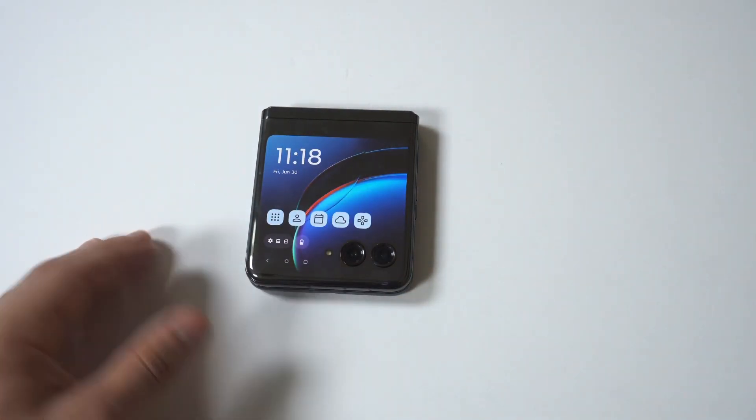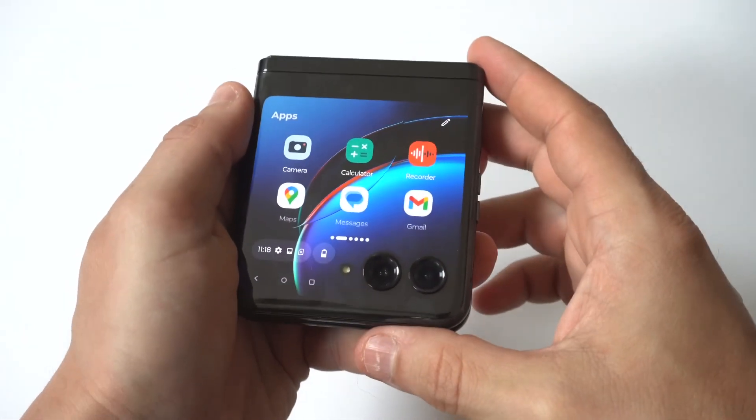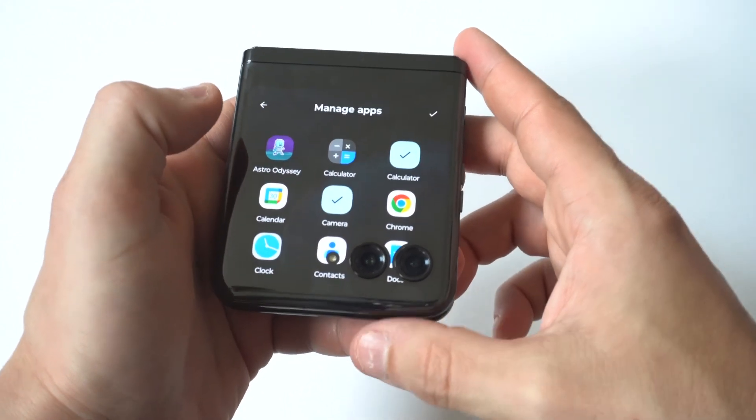Swipe up, and you just want to go to the section here that says apps. When you do this, you're going to see a little edit button in the top right hand corner. You just want to click this, and it's going to pull up all the apps you have on your phone currently.